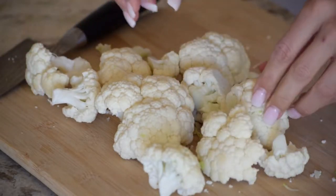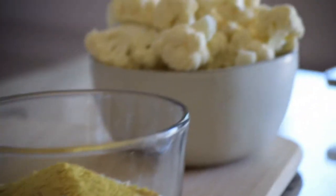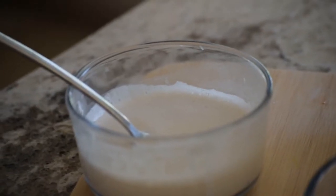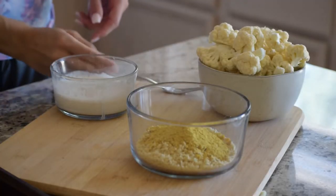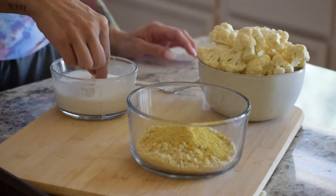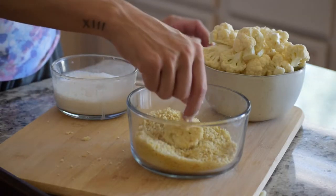To a bowl, add 25 grams of panko breadcrumbs and 5 grams of nutritional yeast. Here we're only using a half a head of cauliflower. Here we have 10 grams of cornstarch and a half a cup of almond milk. Now dip a piece of cauliflower in the cornstarch almond milk mixture, then roll in the breadcrumbs and make sure it's fully coated.